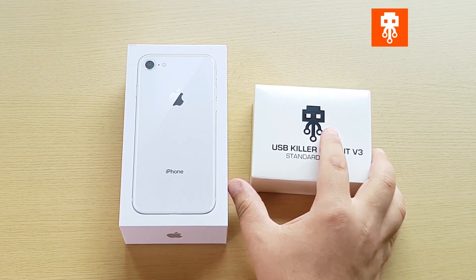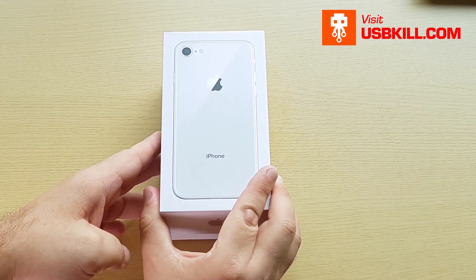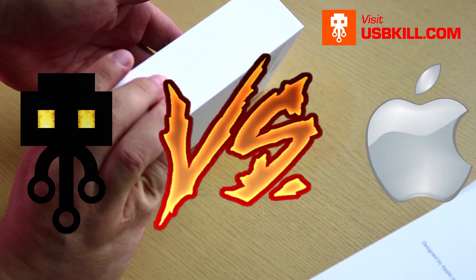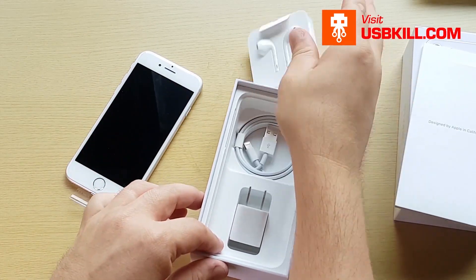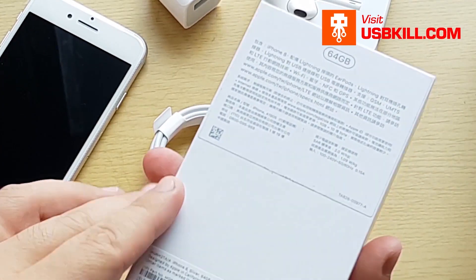Hi guys, this is Liv from usbkill.com. I still have a French accent, and today we are going to test the new iPhone 8 64 gigs. Today's episode is a USB Kill Pro Kit versus the iPhone 8 and its lightning port.